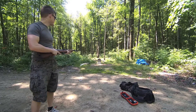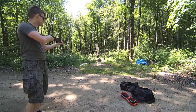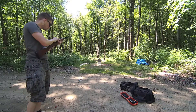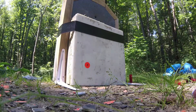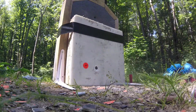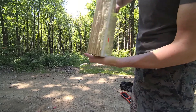First test: 7.62x39 versus marble tile over three layers of plywood. It actually worked pretty well — small hole here, no hole in back.